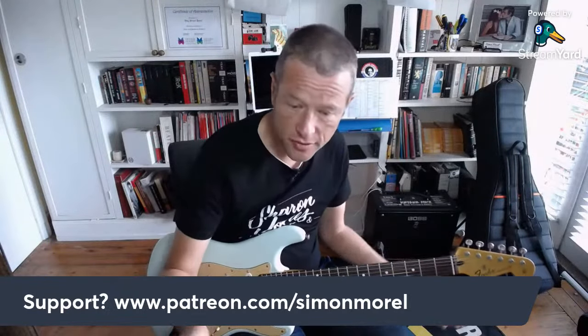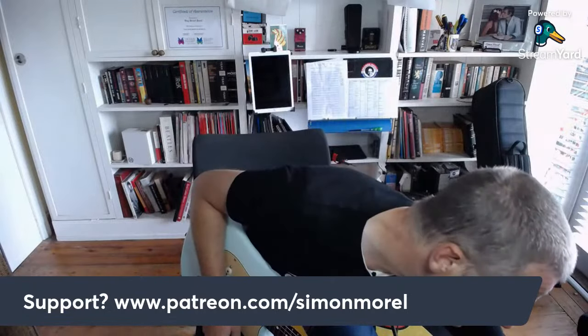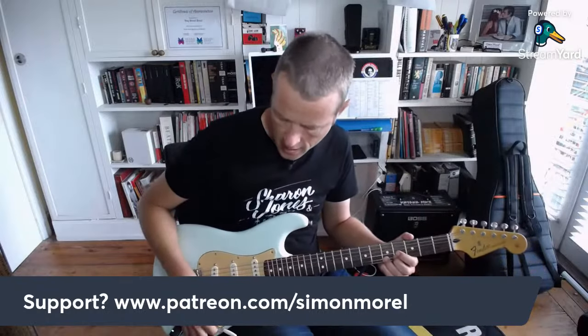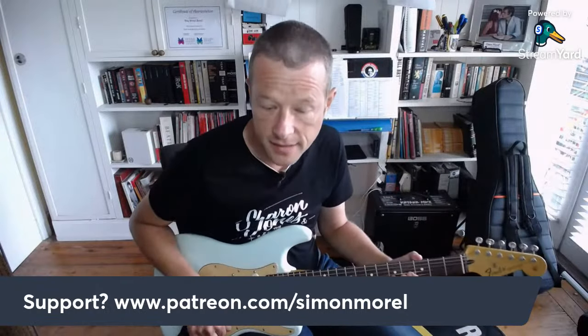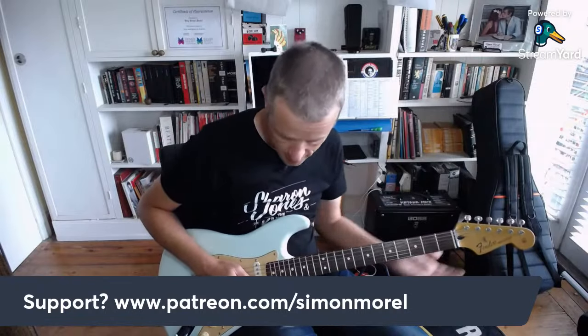To summarise - for 'Wicked Game' I had second position, tremolo arm in hand, hit the string, push the tremolo arm down and then release.